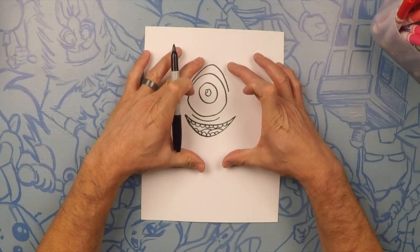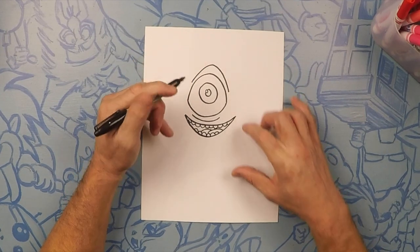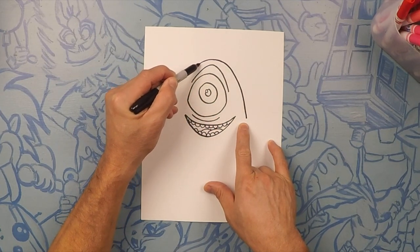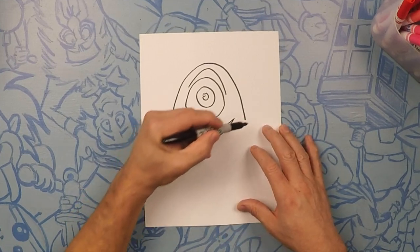Now we're gonna do the outside of his head. He's almost like a perfect circle but it's squished just a little bit. What we're gonna do is start from about the outside of his mouth and do a big curve like that, then curving out to the bottom.